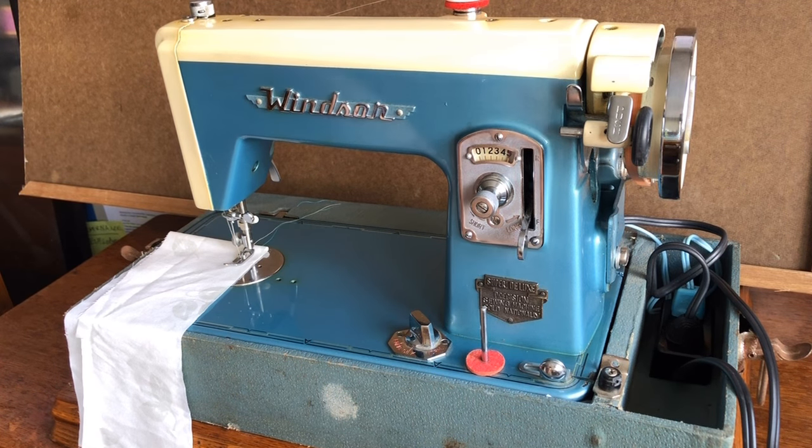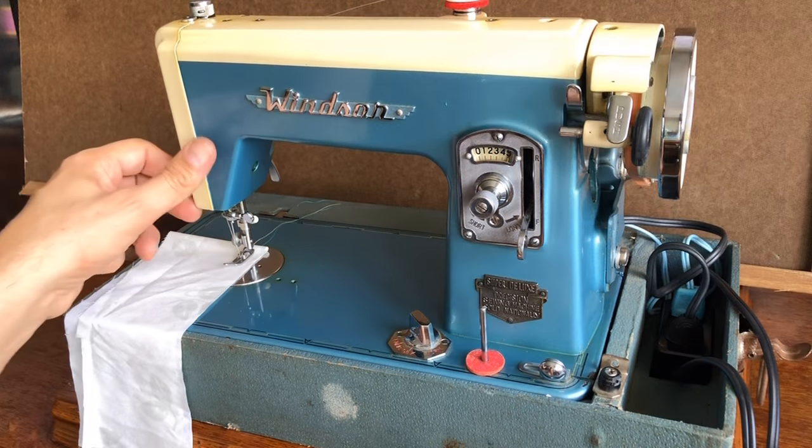Hello everyone, this is the Vintage Sewing Machine Garage. I'm making a video today for a machine that was in pretty rough shape when I last talked about it. It was purchased by someone who is having me restore it — they hired me to overhaul this machine, so it's not mine. It already belongs to someone, so it's not for sale, but I thought I'd make a video on my final testing of the machine.